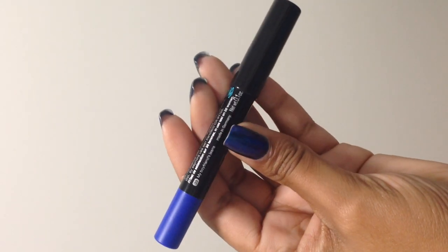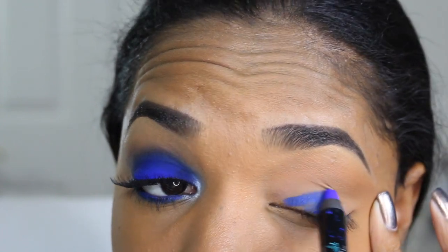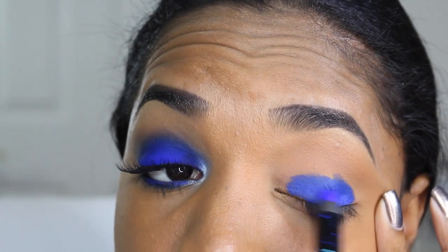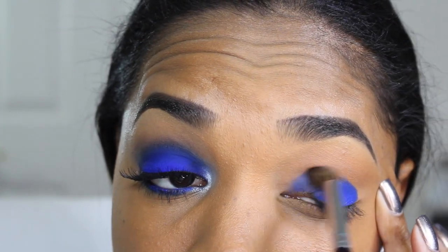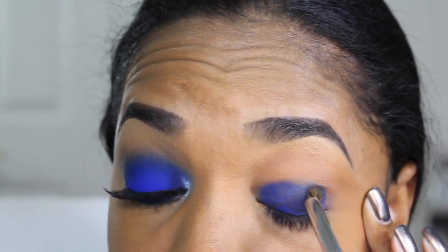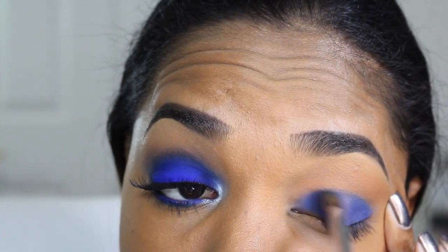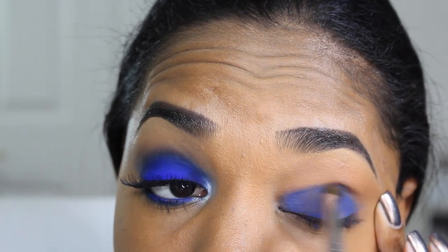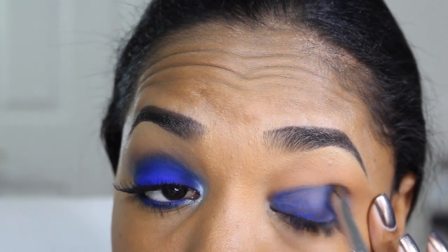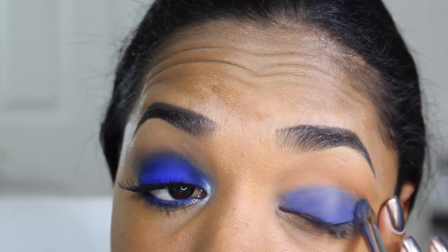Now I'm going in with a secondary base: the Sephora Colorful Shadow and Liner Pencil in the shade My Boyfriend's Jeans, which is a matte, really rich blue shade. I apply that all over my lid and then work quickly to blend out the edges using a Zoeva 225 Eye Blender Brush — a small dome-shaped brush. Because this pencil is waterproof it will set, so work quickly before it sets down.